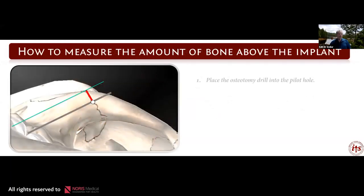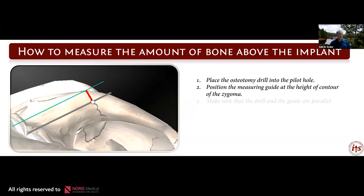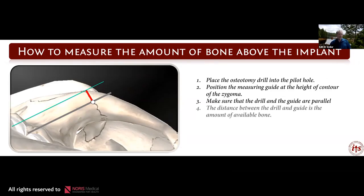How to measure the amount of bone above the implant: place the osteotomy drill into the pilot hole, position the measuring guide at the height of contour of the zygoma, and make sure the guide and the drill are parallel. The distance between these two parallel objects is the amount of bone that you have. If you're making your pilot hole close to the rim, you're more apt to have fracture and won't get retention of the implant.